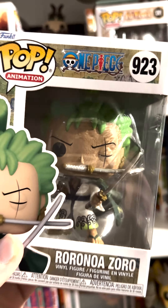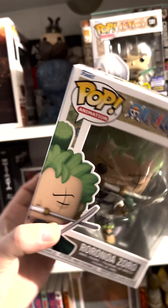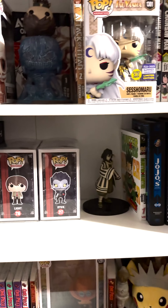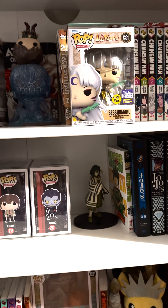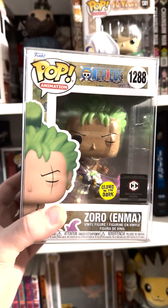You can see there's a little bit more detail on the eye now, because this was many years after the original one. So this is the third Zoro pop they made — technically the fourth.